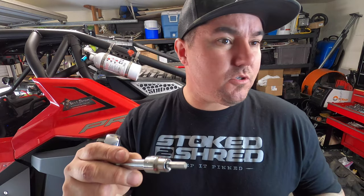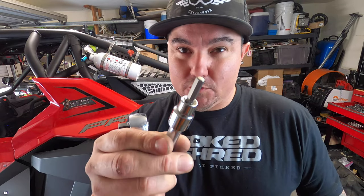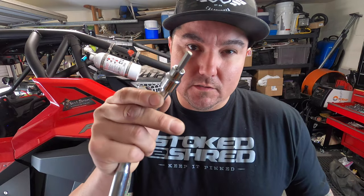Before we start getting this thing prepped for an oil change, let's go over a couple tools you may need. Obviously you'll need some rags, paper towels, or shop towels to wipe up excess dirt and dust around the fill ports and drain plug. To get that drain plug off, you're going to need a six-millimeter allen socket. You might be able to use a regular allen key, but it's tough because you have to reach in under the skid plate.